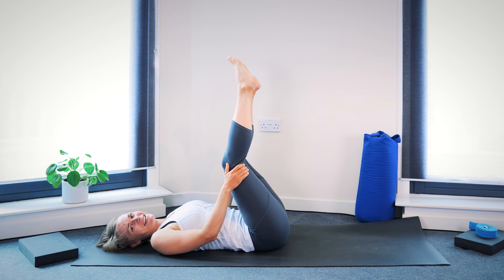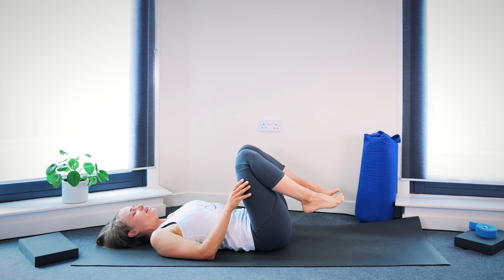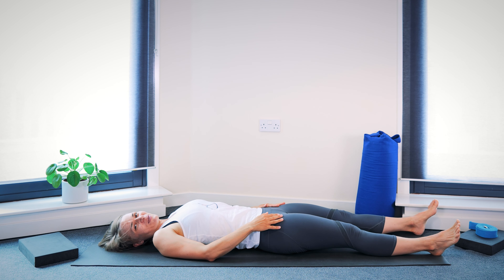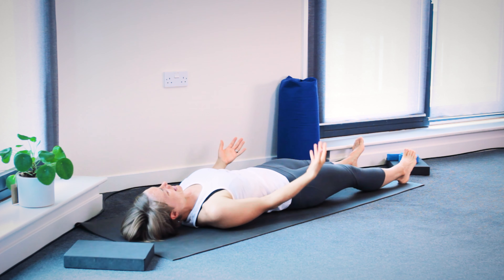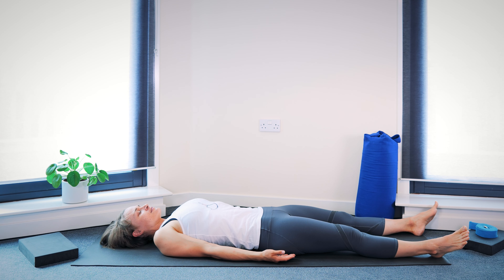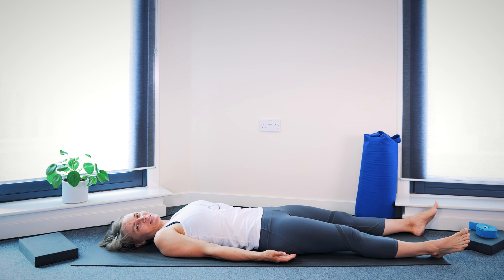Then bend the legs and let the feet come down to the mat. Extend the legs all the way down onto the floor and give yourself a moment in Shavasana pose. Just a moment resting — you don't need to balance on the feet now, hands are free as well. Give yourself a few slightly deeper, slightly slower breaths, closing the practice.